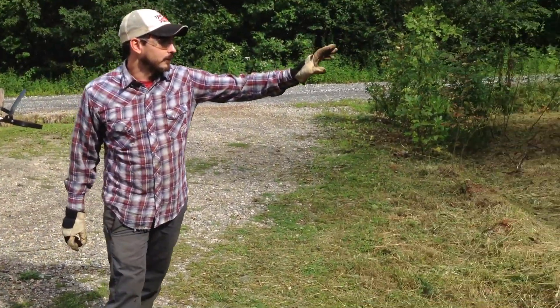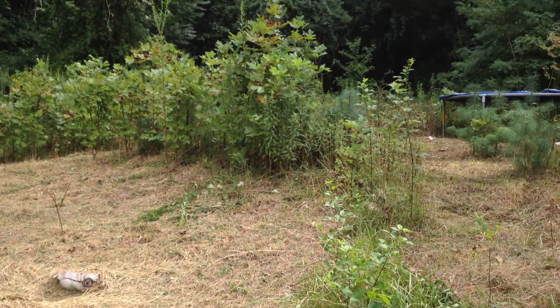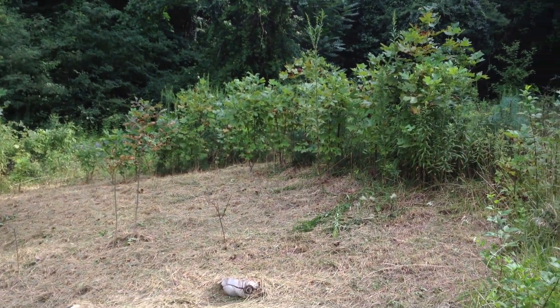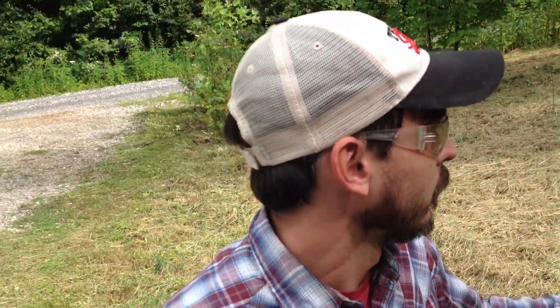Up here, as you can see plainly where I'm pointing, is where I'm going to cut the shit out of this grass and make it a beautiful pasture where we can plant blueberries, and whatever the hell else we want to plant. So that's what we're going to do. Let's get to work.